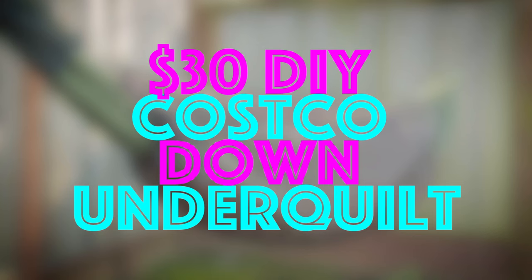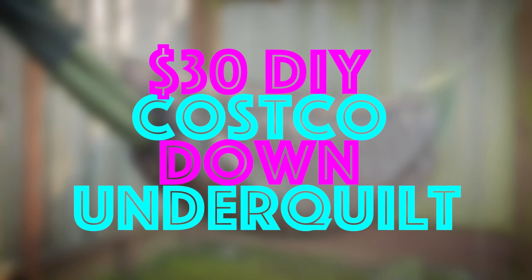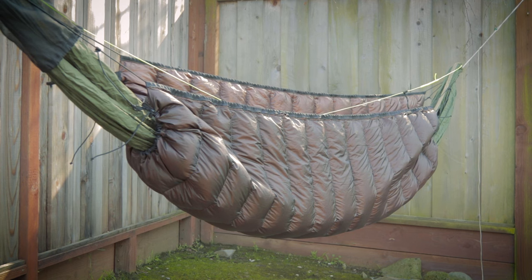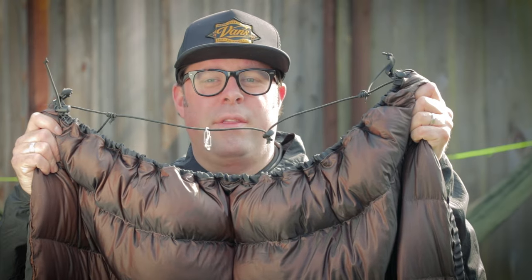Hey y'all, it's Pete and I'm out here in my backyard hammock lab. Today I'm going to talk about one of the more technical aspects of hammock camping — it'll make for a nerdy video. I'm sorry, but I'll keep it short and hopefully you'll get something out of this. So here it is: my Costco down throw that I modded into an under quilt.